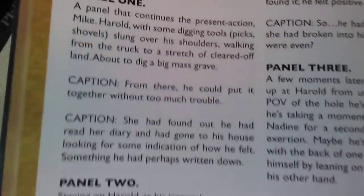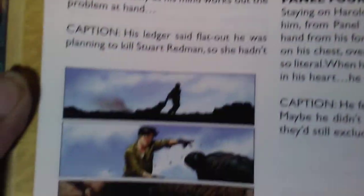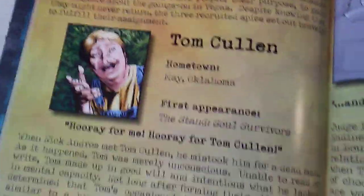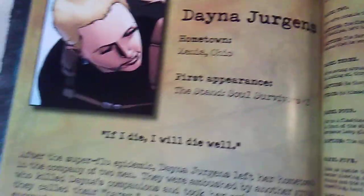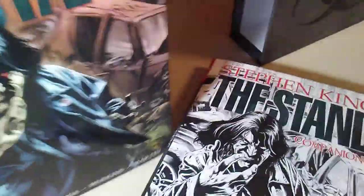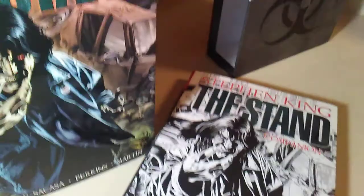So anyone out there who wants to know how to make a comic book — this is kind of how you set it up: it describes what the panel looks like and the caption. That's definitely a cool companion to have with any comic book. And then you've got a character profile of all the characters — wow, that is awesome. You can really get submerged into the world of The Stand with these two things. That's probably what I'm going to be doing for a little while.